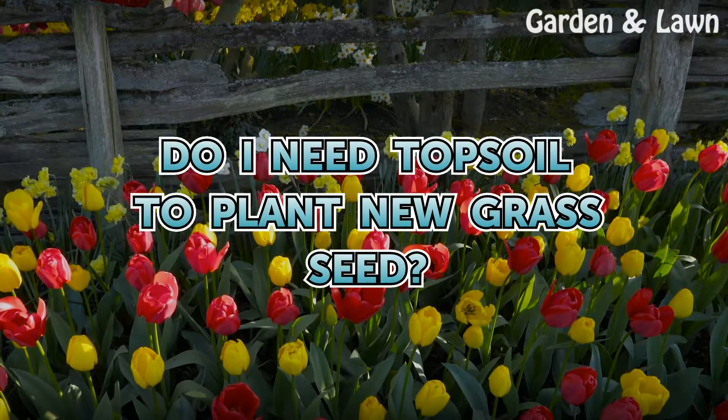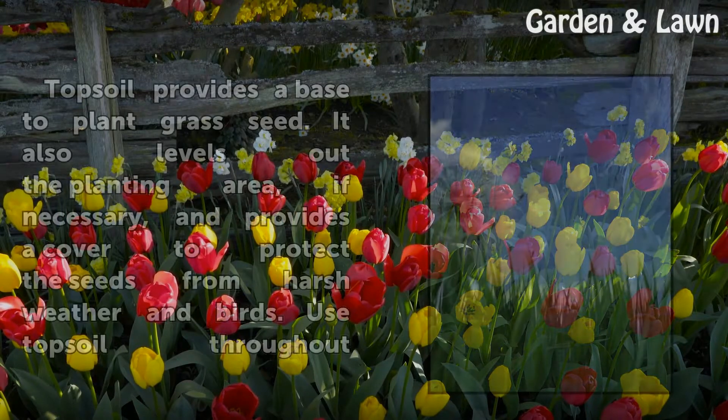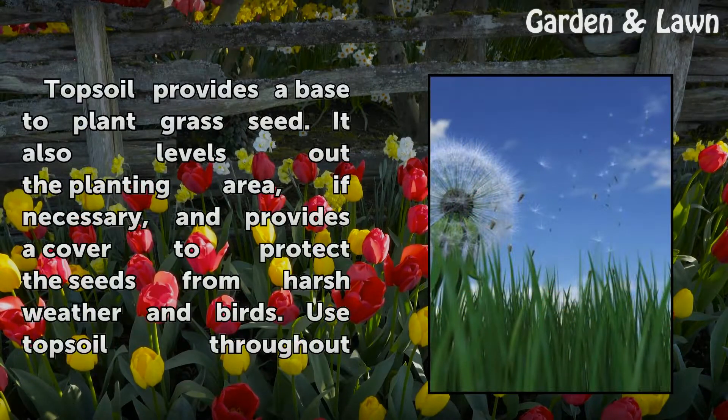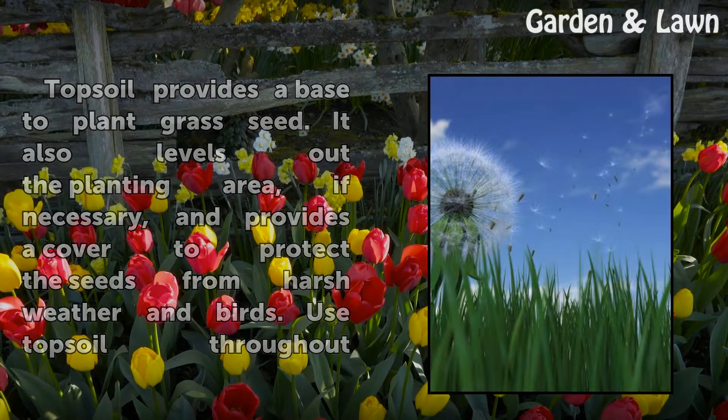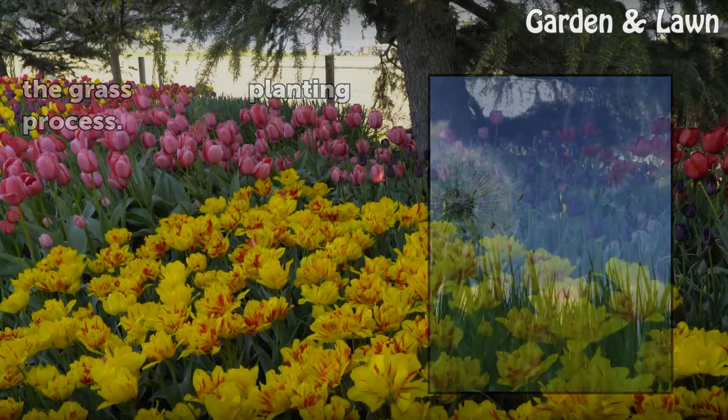Do I need topsoil to plant new grass seed? Topsoil provides a base to plant grass seed. It also levels out the planting area, if necessary, and provides a cover to protect the seeds from harsh weather and birds. Use topsoil throughout the grass planting process.